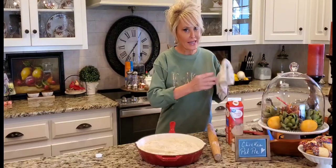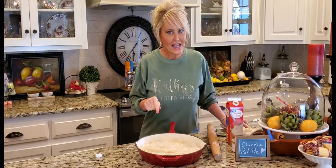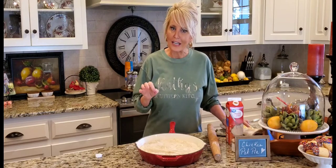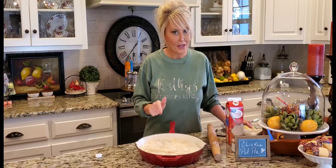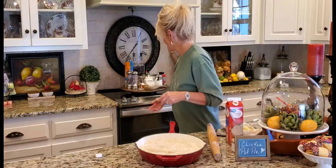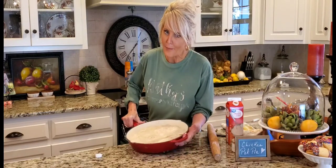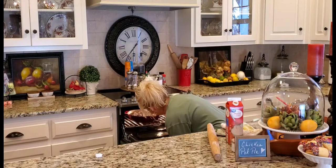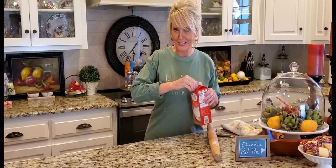My oven has been preheating and I've got it set to 400 degrees. Like I said, everything in the pot pie has already been cooked, so all I'm doing is warming up the ingredients inside and cooking this pie crust. This is going to take probably about 30 minutes, maybe even more. I'll let you know when it's done.